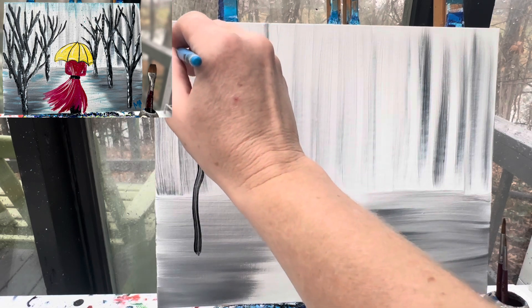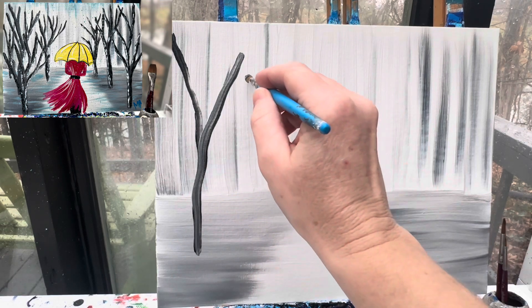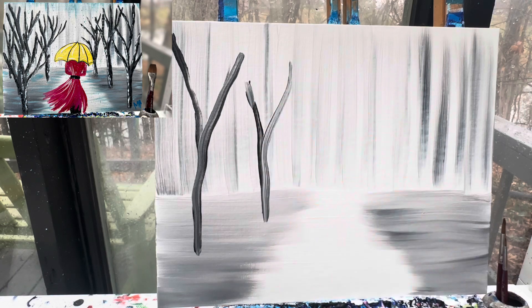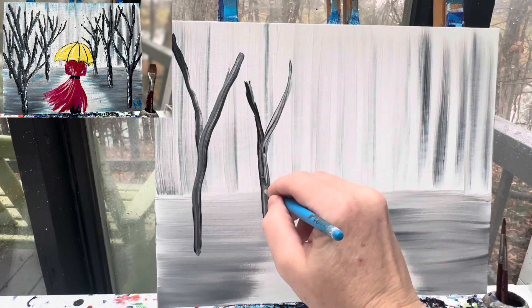We don't need to put a whole lot of detail on these trees. This is a winter picture — it's raining in the winter. If you want this to be a spring picture, all you need to do is add a couple of pink or yellow buds on the trees. If your paintbrush is getting a little too saturated with white, just wipe it off.